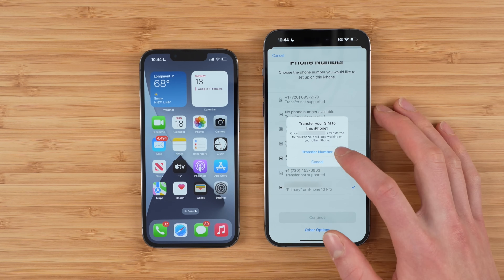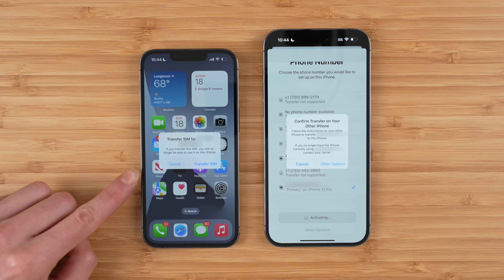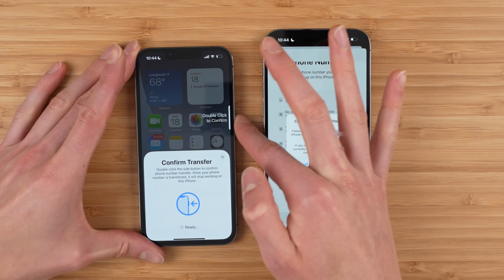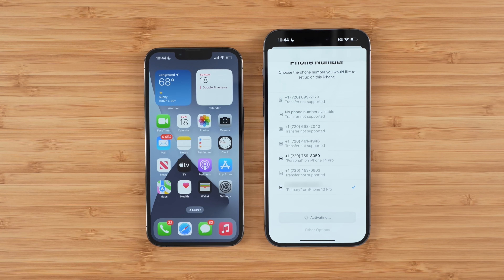Tap continue to transfer that, and then tap 'Transfer Number.' You're going to be prompted to confirm on your other iPhone. When you see the prompt, tap 'Transfer SIM,' and this will allow the SIM transfer to continue. Go ahead and double-click the power button to confirm the transfer — you don't actually need to use Face ID or anything, you just have to physically double-click the power button.